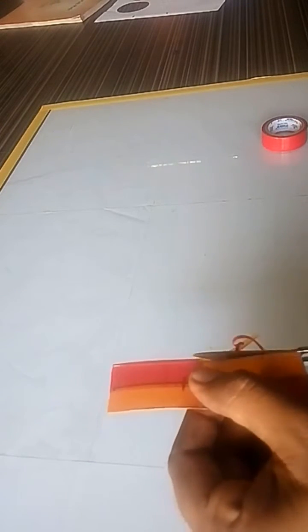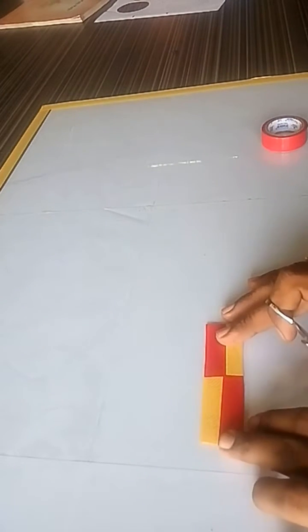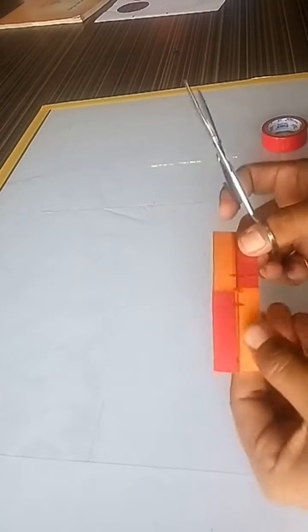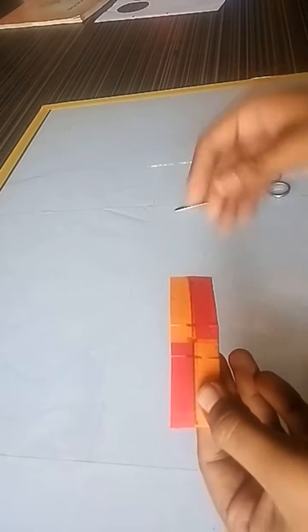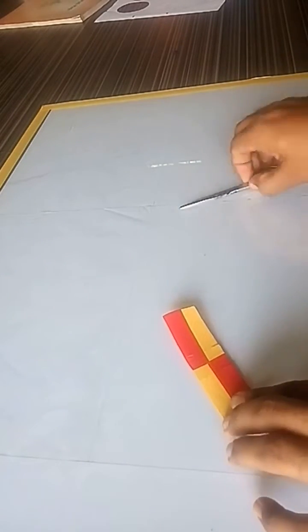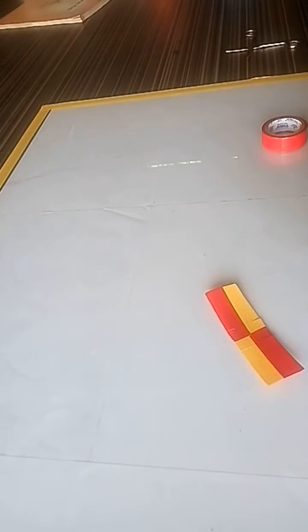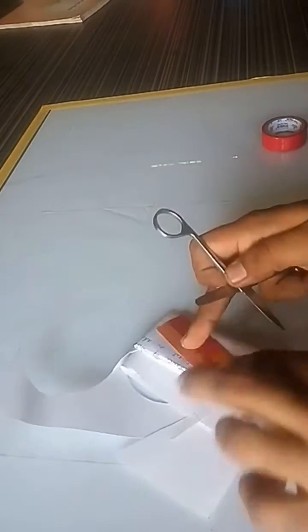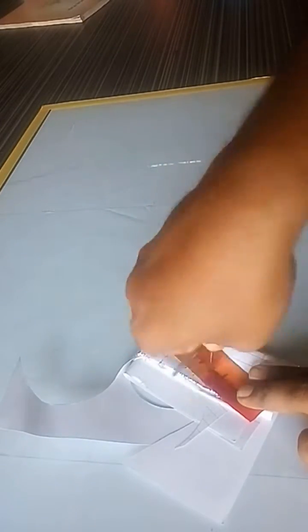Cut the extra tape and invert the rectangle. Make 1cm cuts on each side of the 1cm mark, so 4 cuts are made. Then make a paper cushion and carefully make a hole at the midpoint with the help of a scissor.